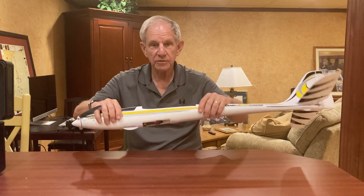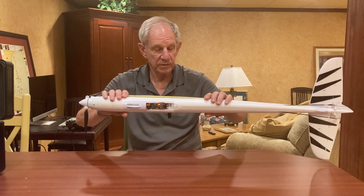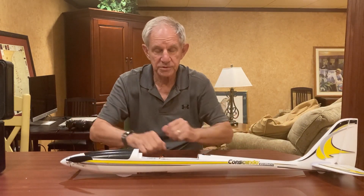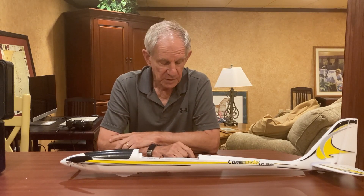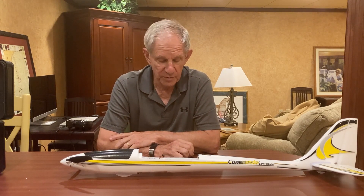So what can you do with this thing? You put it in, and it takes a telemetry-capable system to make it work. You've got to have a telemetry-capable receiver and a telemetry-capable transmitter. I've got an NX-8 sitting over here that I've got turned on, and I'll show you in a minute what kind of information you can get.